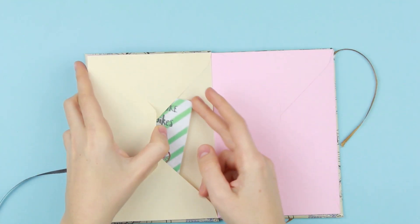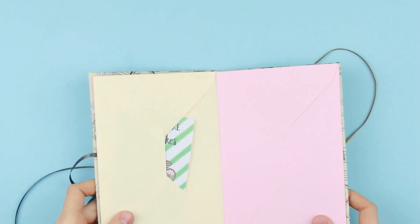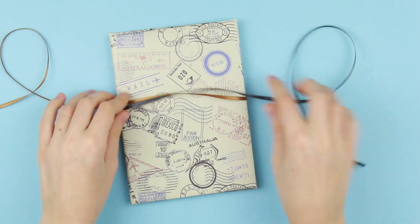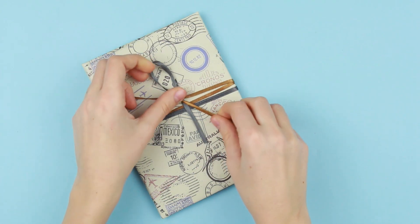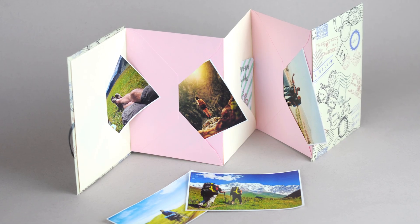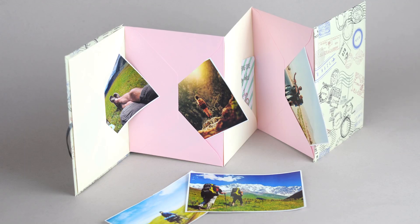You can make the first trip note right now. The ribbons will hold the scrapbook closed to keep the photos in and embellish the craft. It will be nice to keep your trip memories in this original travel scrapbook. This unusual handmade craft can be a perfect gift to a travel lover.